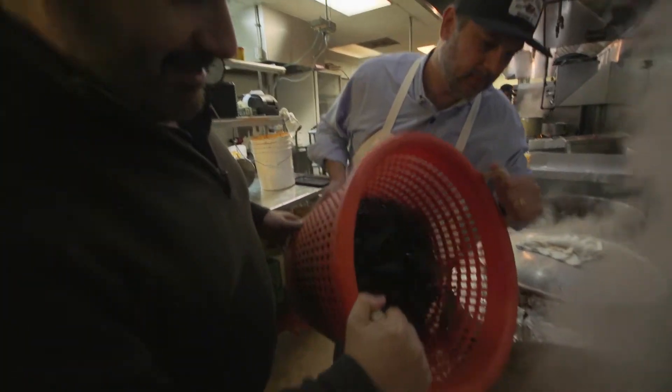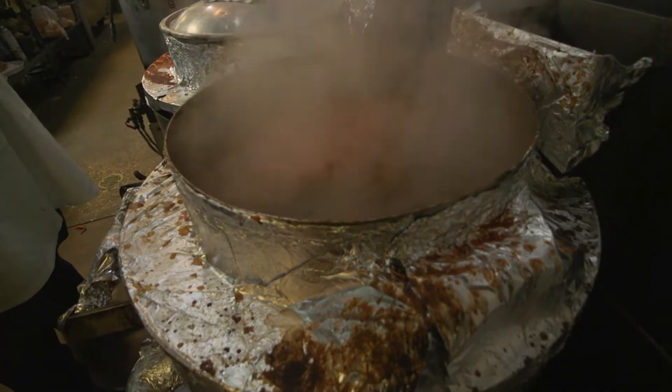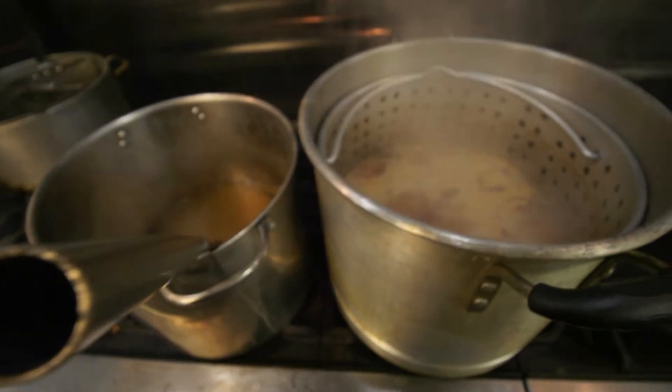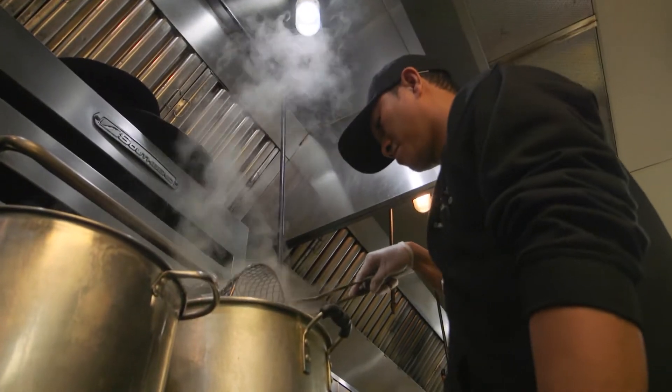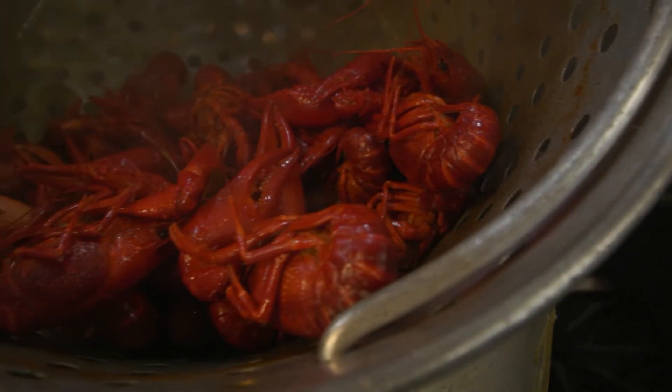Here they go. Eight minutes. After eight minutes, pull them around. When they float to the top, they're done? Yeah, just like shrimp. How long do we let these guys go for? I'm going to let it sit for seven minutes because they're bigger than usual. I go by the size. If they're medium, I cook it less, because I don't want to tend to overcook them.